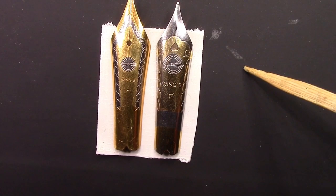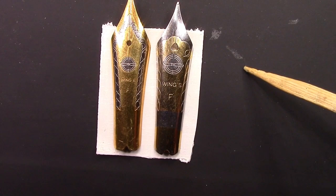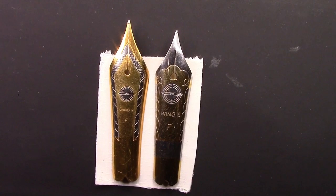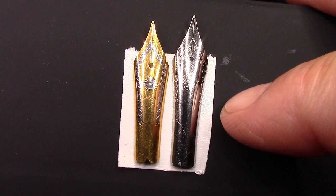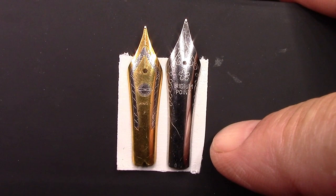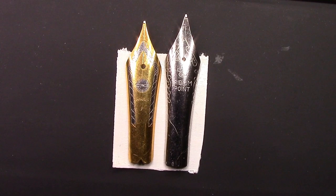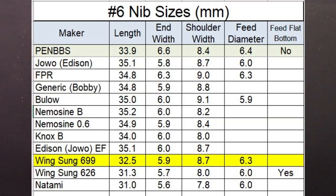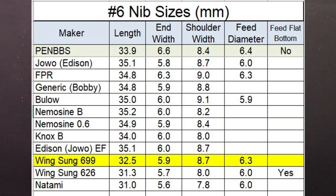They're both fine nibs, both marked Wing S. The main difference is this is definitely a bigger nib. Compared to a generic number six Chinese nib, it is still smaller. We'll give you the measurements and length, which is the critical part that seems to determine nib size. The shoulders are pretty good size, and the end of the nib has a bow, so it looks standard but is certainly shorter. Here's a chart showing the length of the 699 nib in relationship to some other number six nibs.